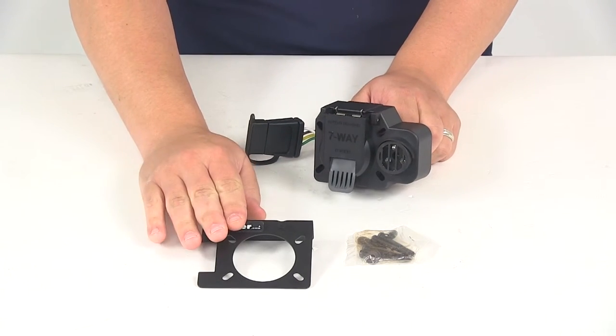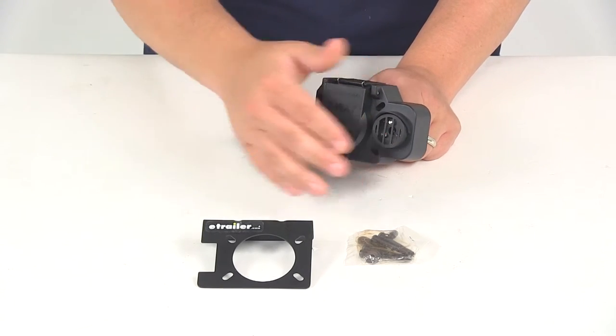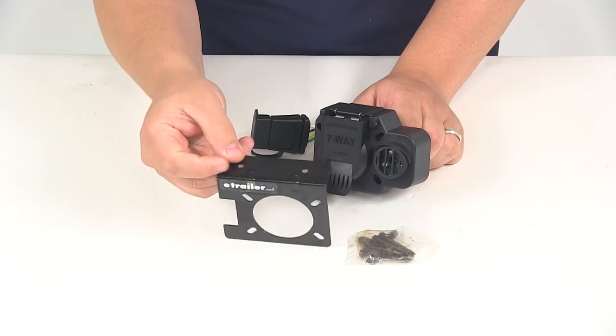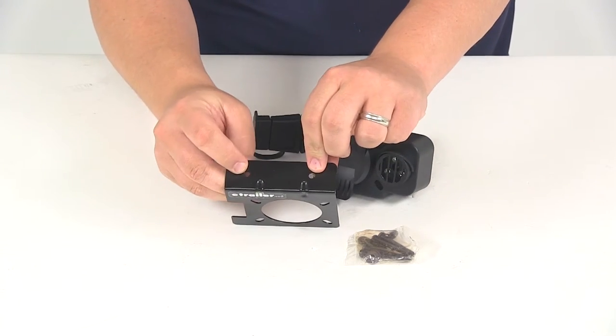It's going to come with your mounting bracket and the necessary hardware to get the unit installed in the bracket. To get this attached to your bumper or your mounting location, it's going to use these two slots up here. That hardware is not included.